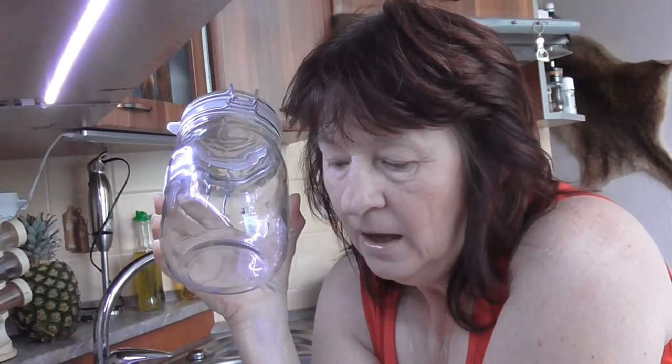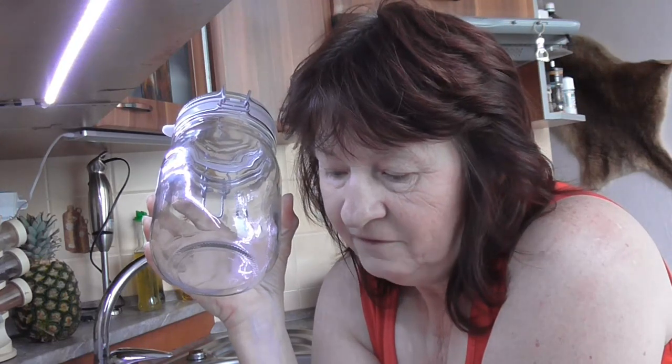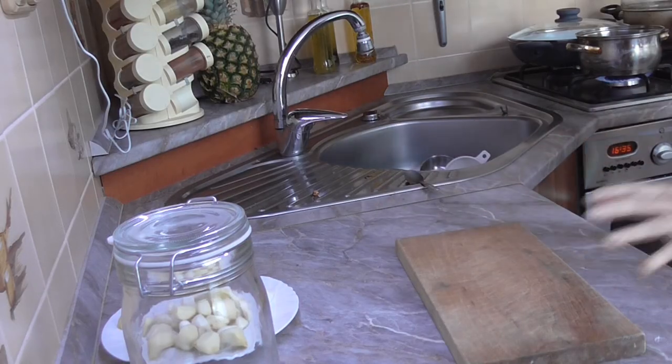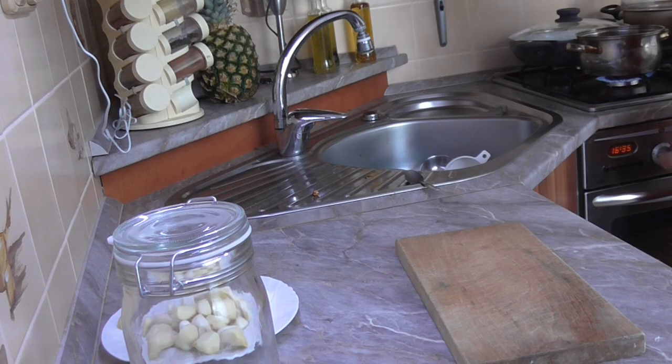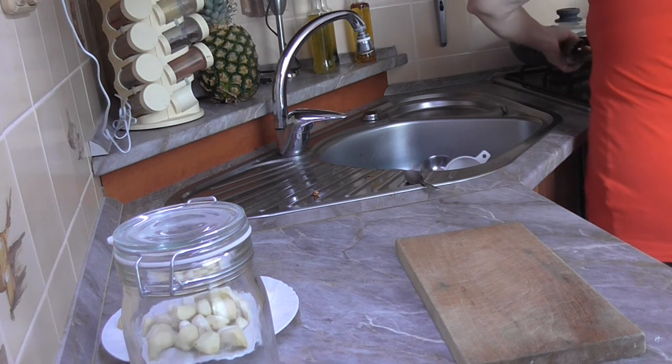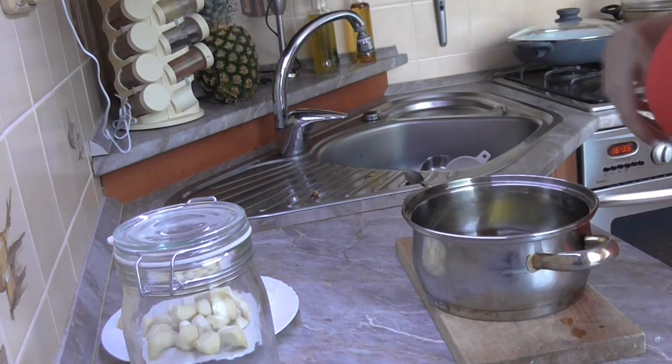I have roughly half a pound, because it will be placed here in the middle of the glass. I will just put it in the middle of the glass. So let's take a look at it.